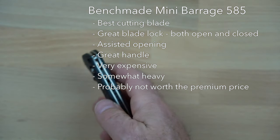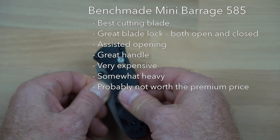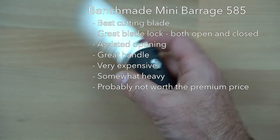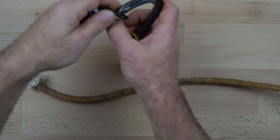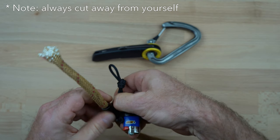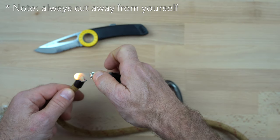The assisted opening feature isn't really needed for caving and is probably more of a liability, and it may stop working well once it gets full of grit, as all caving gear does. In the end, the slightly better blade is probably not worth the premium price for most cavers. As a final tip, bring a small amount of duct tape and a lighter with your knife. Wrap once or twice around the rope before cutting — this will help keep the fibers together and make a less frayed end. Then use the lighter to melt the end.